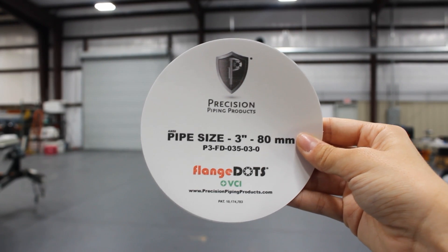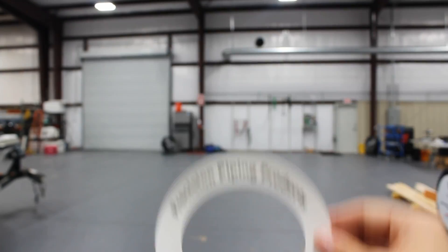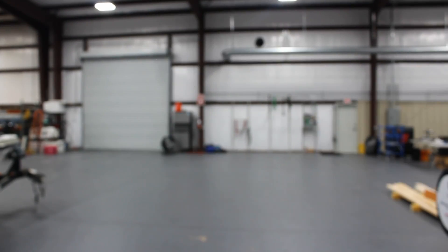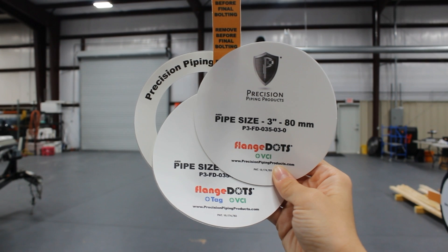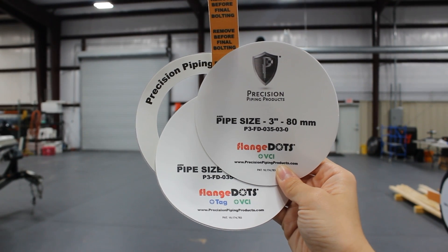We have a Cortec VCI additive in the adhesive of our flange dots, our flange dots plus tag, and our flange rings. If you use these products with a VCI additive, you don't need to apply anything directly to the flange face to prevent corrosion. But what exactly is a VCI?